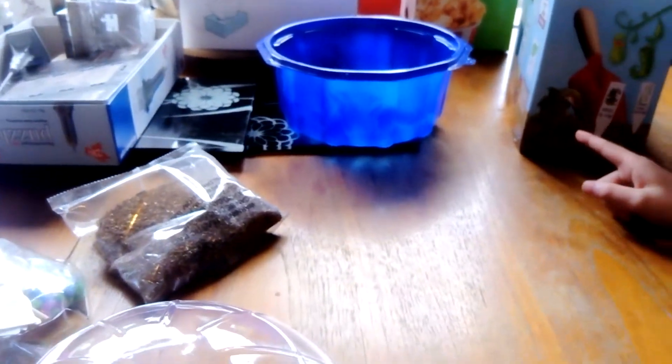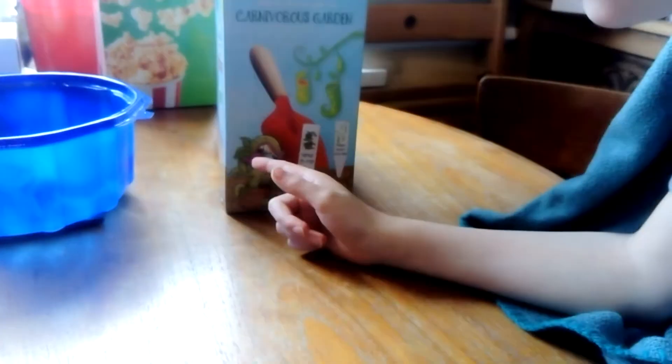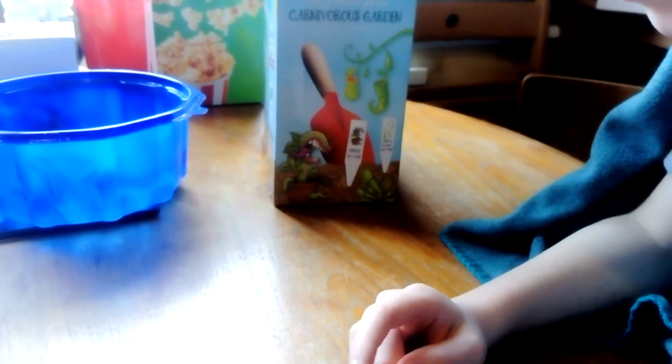And this is where we decorate, so we can decorate it first before we put anything in. Why did they decorate this with Venus fly traps from Plants vs. Zombies? Because Plants vs. Zombies has copied what Venus fly traps...